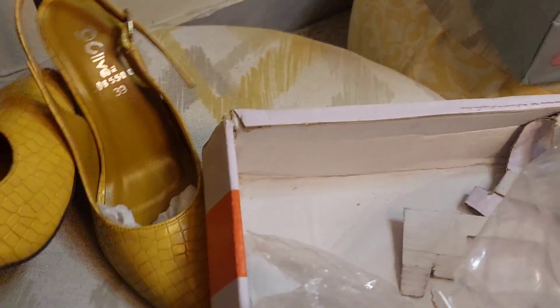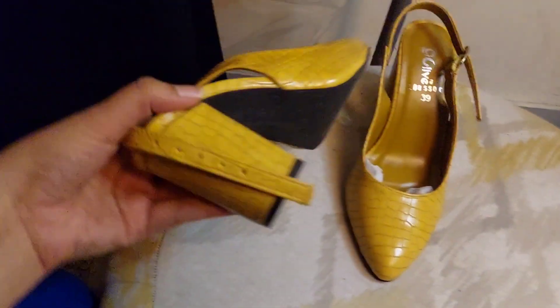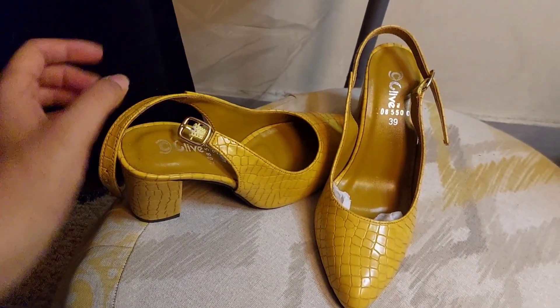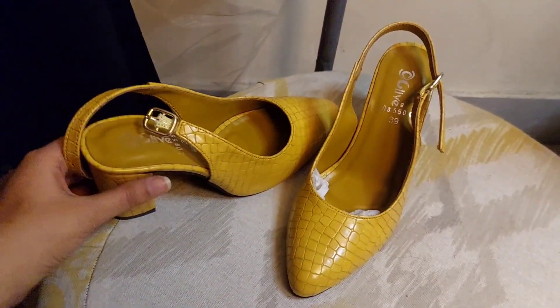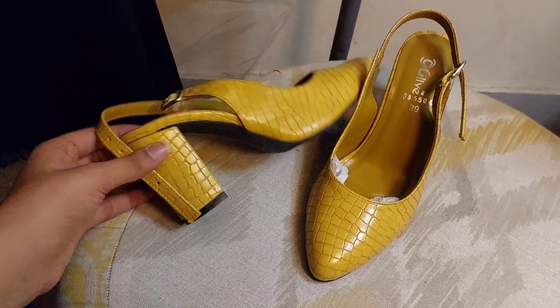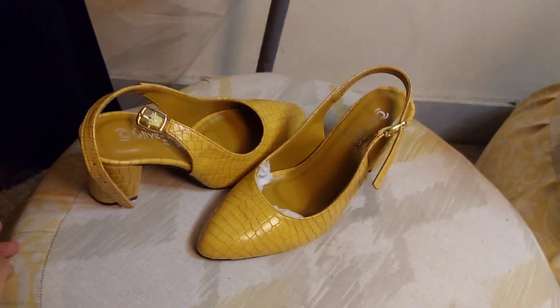These shoes are very good and the price is 3,000. I like them. I am not sure if you are comfortable with block heels, but these were my heels. Now I will show you the rest of my jewelry.